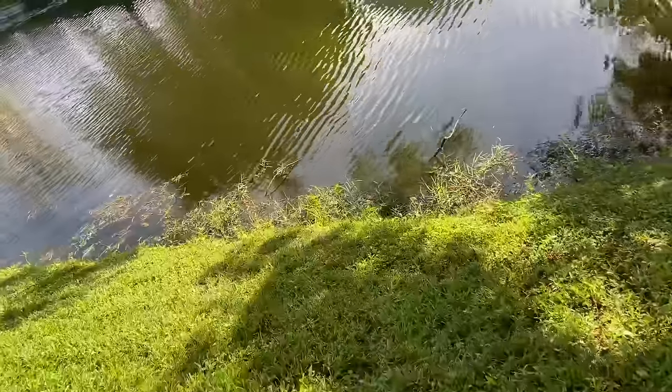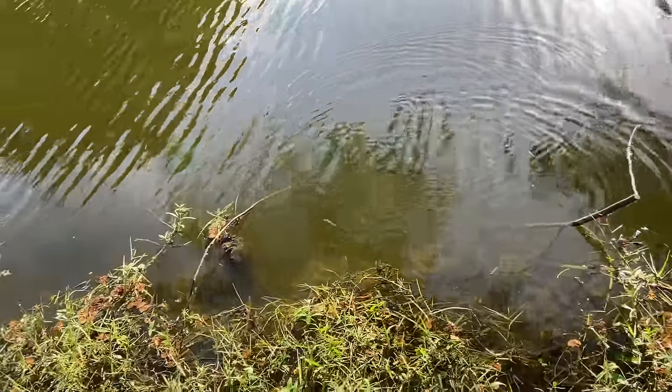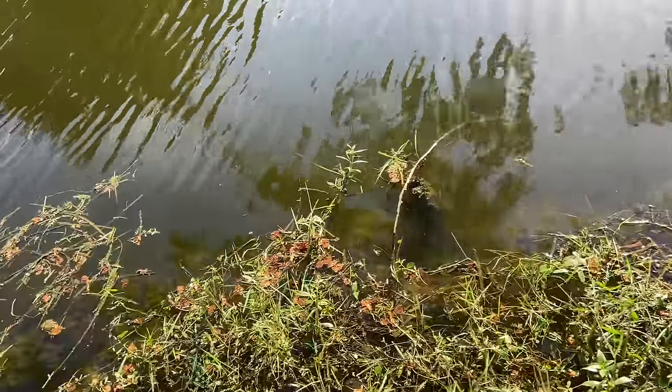That is hot water. Florida summers be like — wow! That looked like more than just minnows right there. Alright, still gotta keep looking for a little more activity, a little more schooling of the minnows.